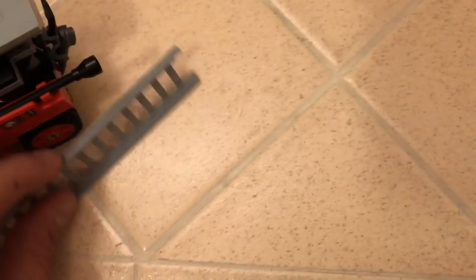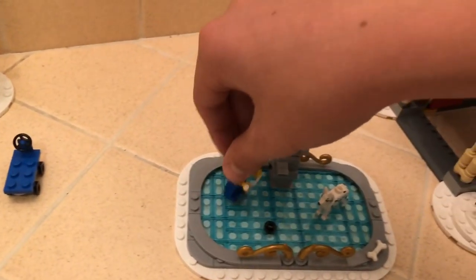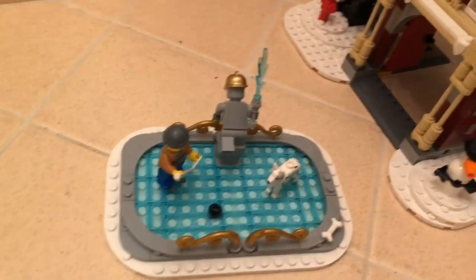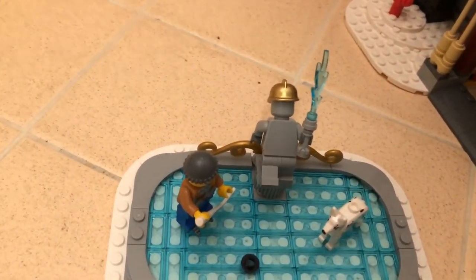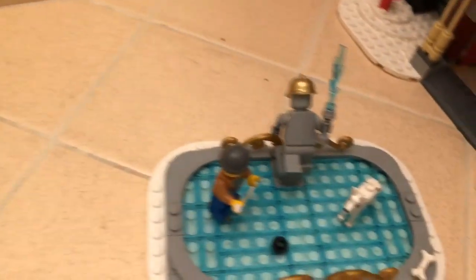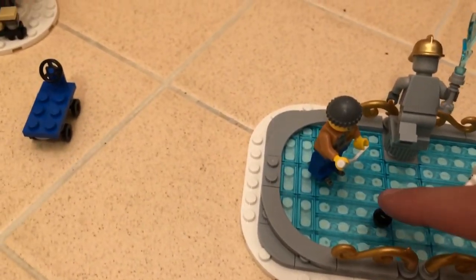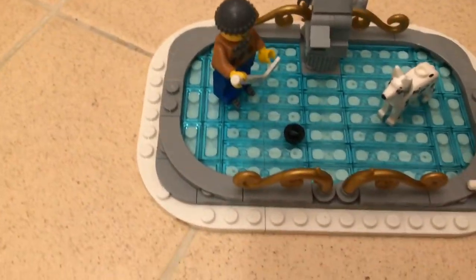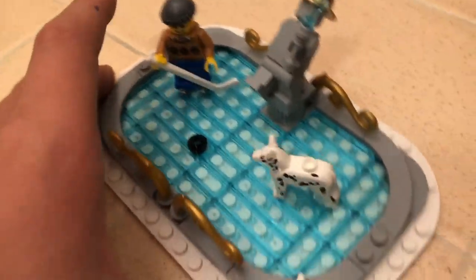The last side build is my favorite - it's a little ice skating rink with a kid playing hockey on it. There's a minifigure but it's all gray like a statue, and the Dalmatian could be out there too. There's one black stud as a hockey puck. I love building the bottom part of this one.